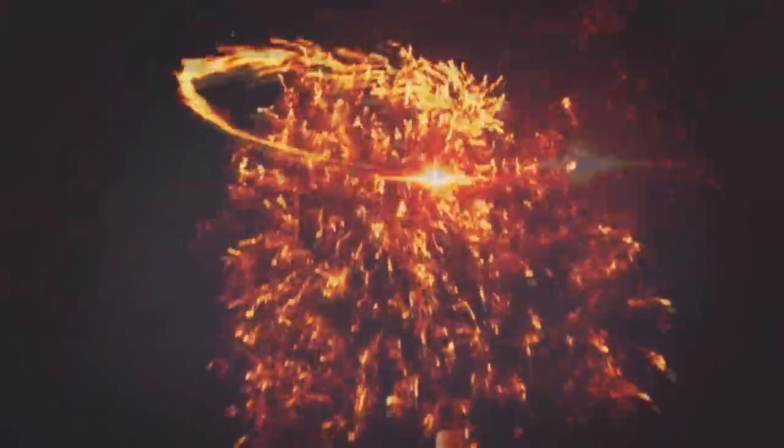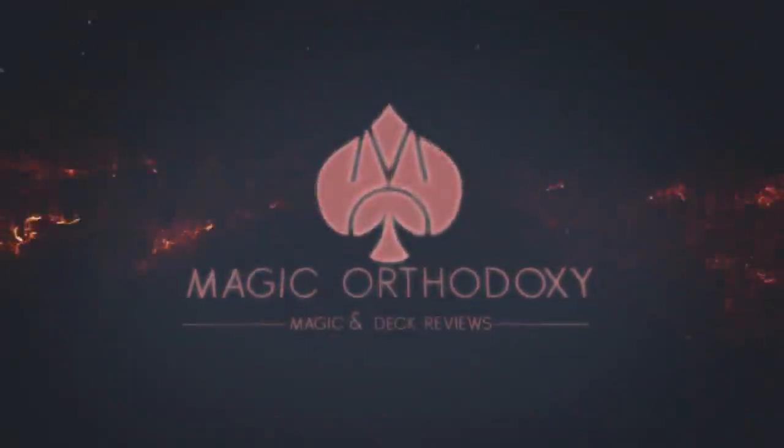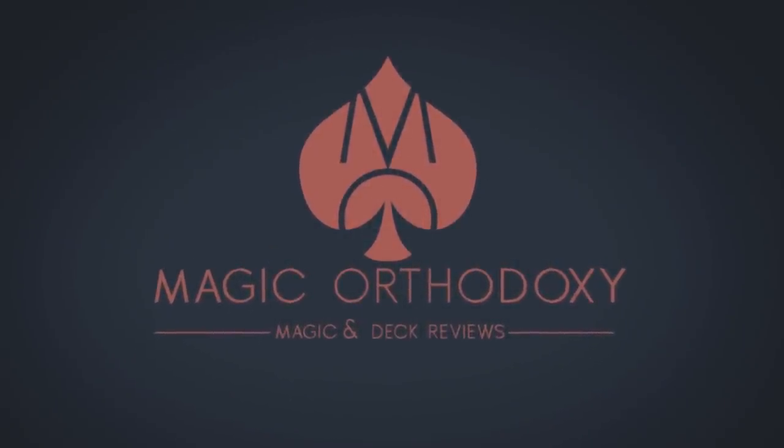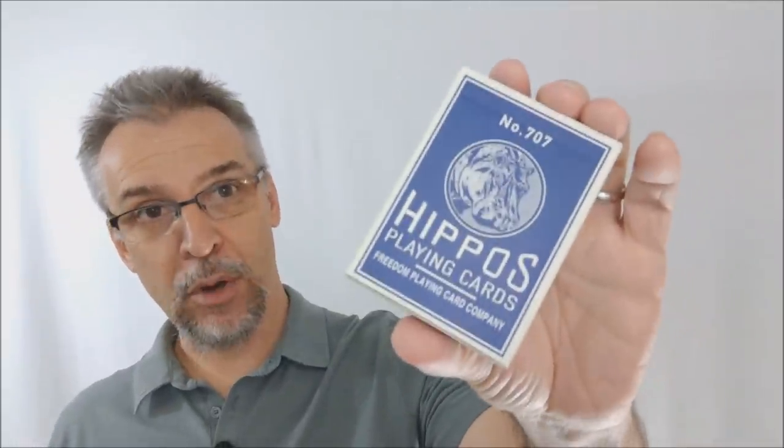Hey everybody, welcome back to Magic Orthodoxy. My name is David and this is a deck review. Today we're going to look at the new Hippo playing cards from Home Run Games.